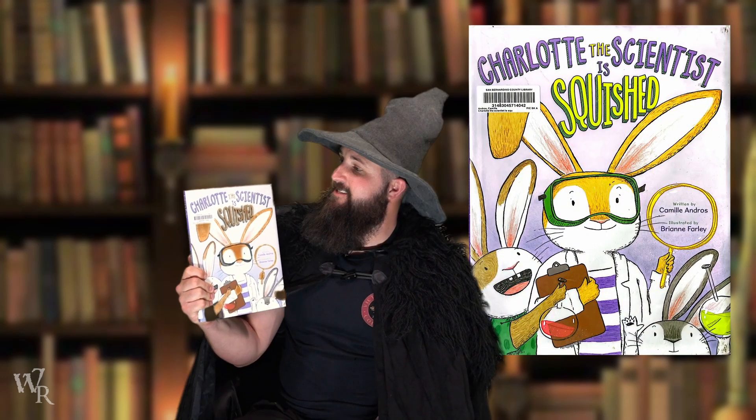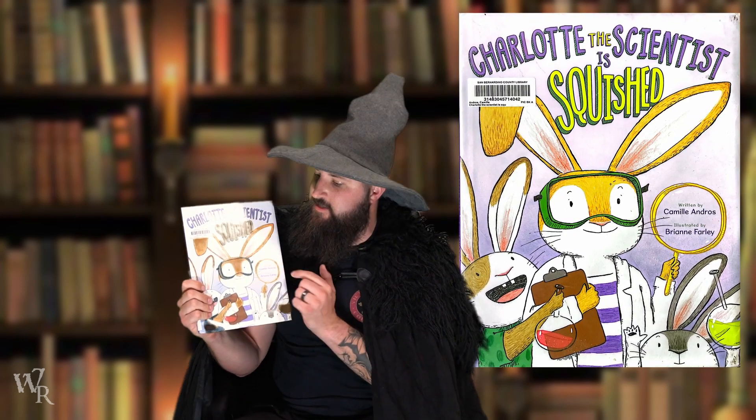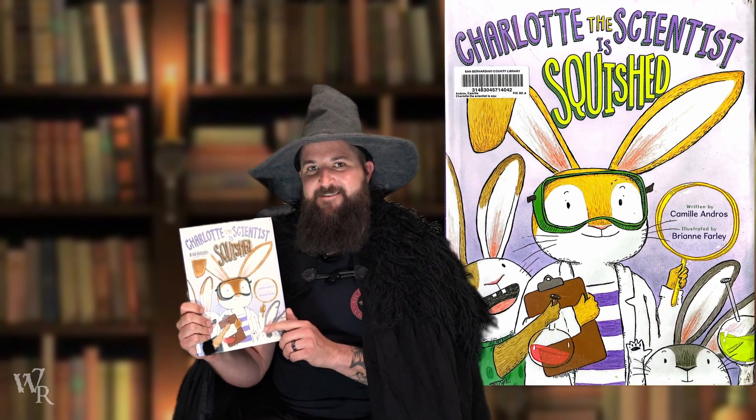It's called Charlotte the Scientist is Squished. I went to my local library and picked this book up. I think you guys are going to enjoy it just as much as I did. Let's dive in.